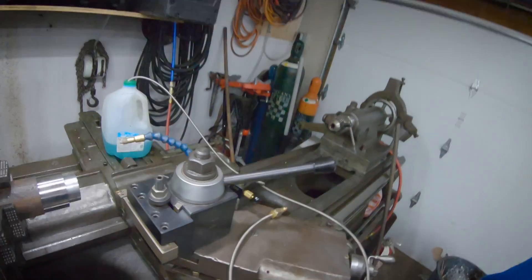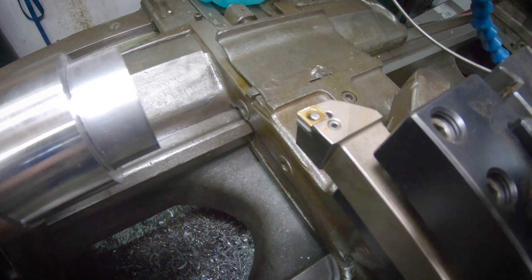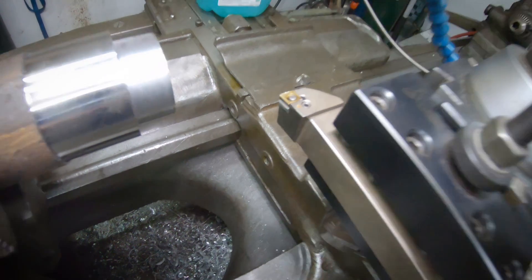I've got a piece of 4140 chucked up in the lathe. Today I'm going to try a different turning tool — I've got a pair of big triangular TNMG insert tools that I really like, and a whole drawer full of different insert turning tools. I just gravitated towards those two since they were the first pair I grabbed and they worked. Today I'm trying a smaller insert that I have a package of inserts for.